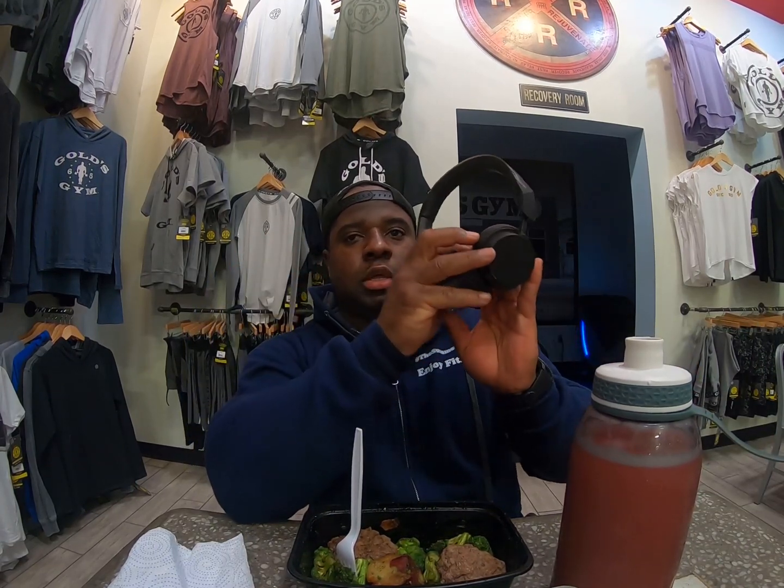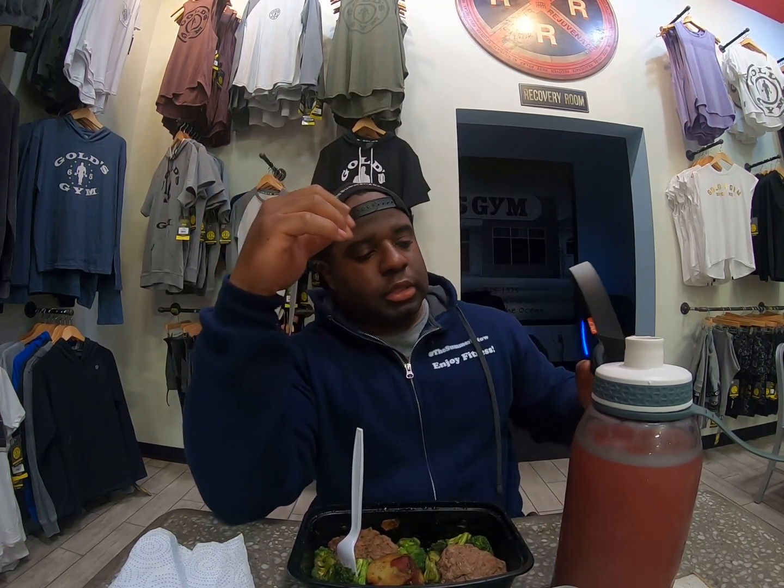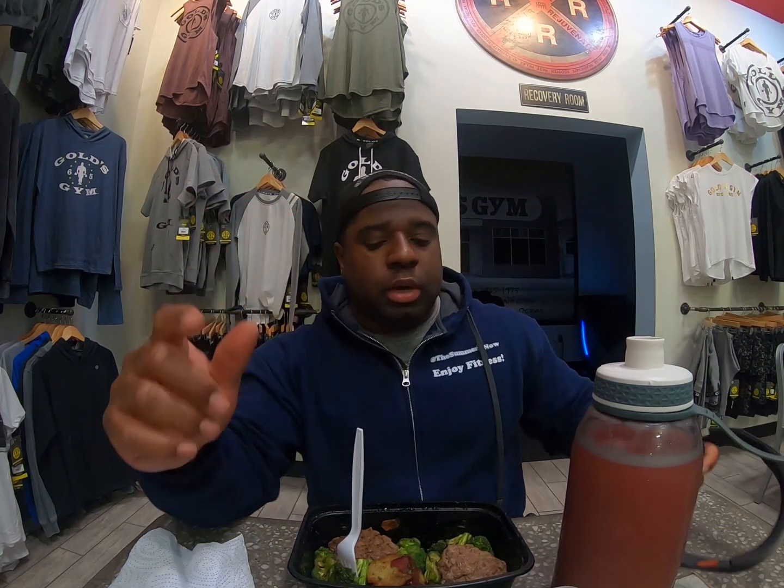Someone on Instagram asked me about my headphones. I'll put a link below — it's from Plantronics. I ran into an issue though: when I start sweating doing cardio or working out, they fall out. Then I have a hard time reaching back to pause it. And if I get a call, no one can ever hear me through them.